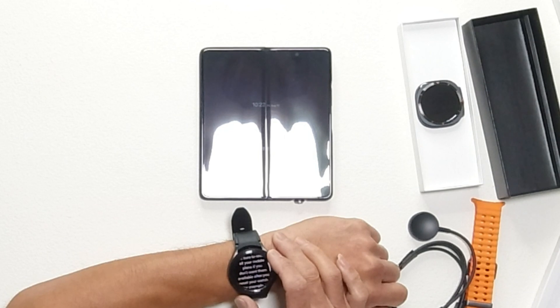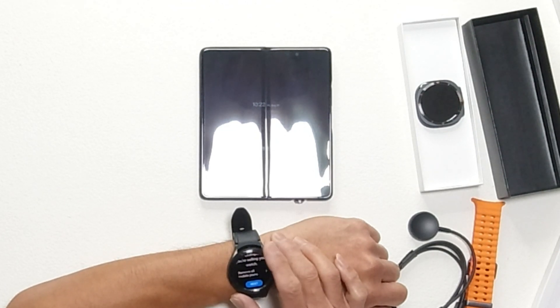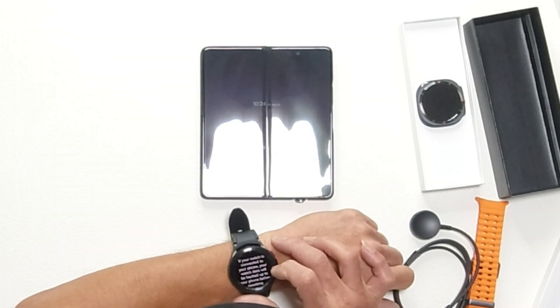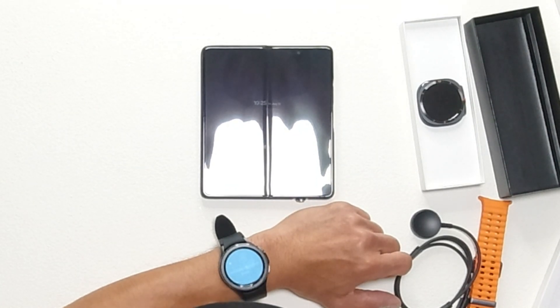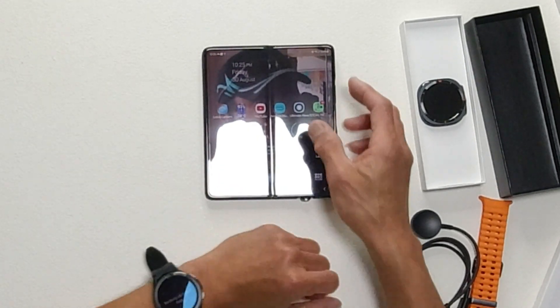Before resetting, be sure to reset all your mobile plans if you don't want them available after you reset your watch — for example, if you're selling your watch, remove all mobile plans. If your watch is connected to your phone, your watch data will be backed up to your phone before resetting. Let's reset — it will take a while when it's backing up watch data.